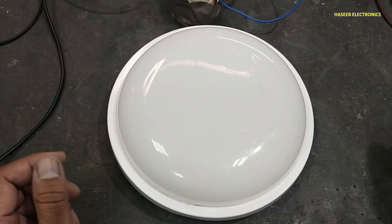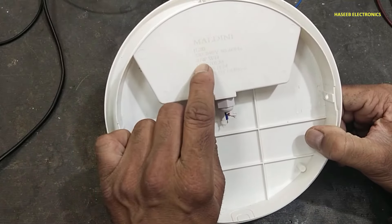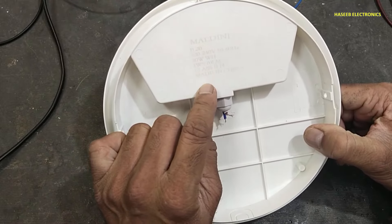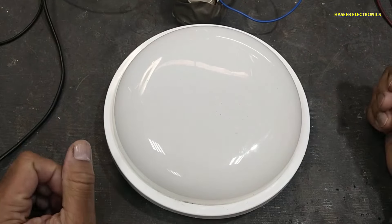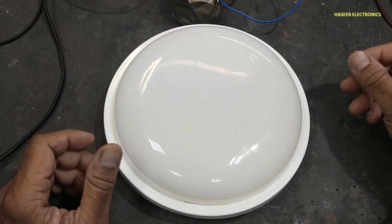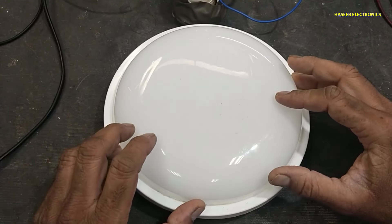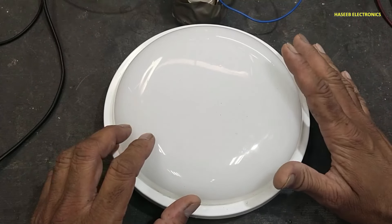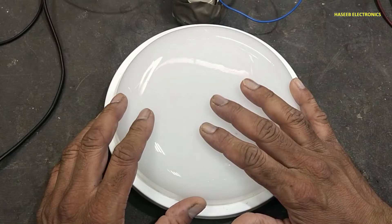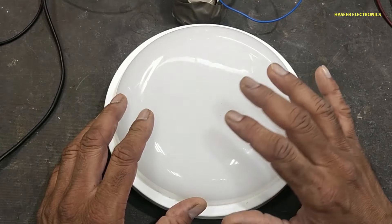Assalamu alaikum warahmatullahi wabarakatuh. Friends, welcome back to my channel. I have this 20-watt LED light — it is not turning on. Let's see what is wrong here. If you don't have good experience in electronics, never try to repair, because direct live voltage are inside.